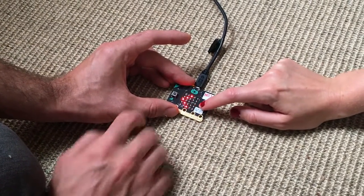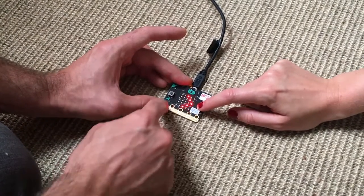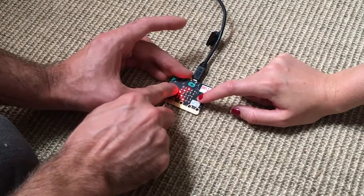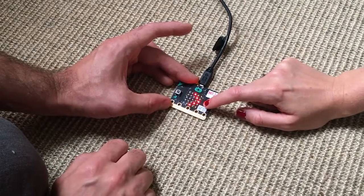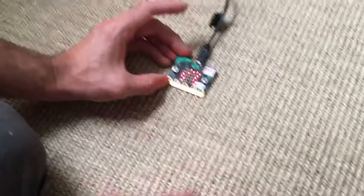Go, go, go! Equally you could attach some bigger buttons to the inputs here, just using the inbuilt buttons. There you go — it'll last for about a minute and then it'll tell you who wins.